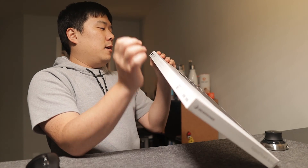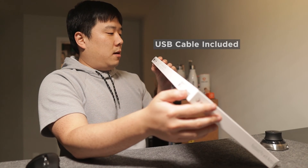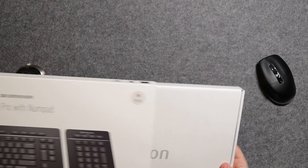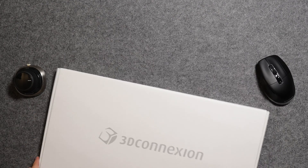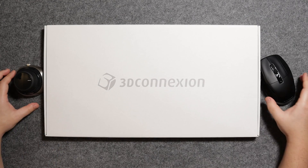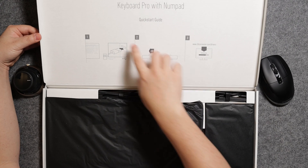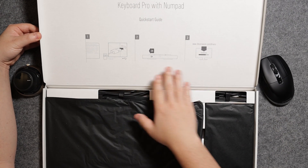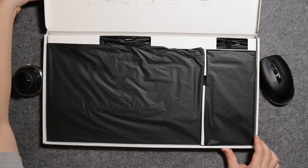The box includes the keyboard, the numpad, and a USB cable — I'm assuming USB-C, we'll see. Pulling it open, here is the quick start guide: connect your device, turn it on, and download the drivers. Pretty straightforward.